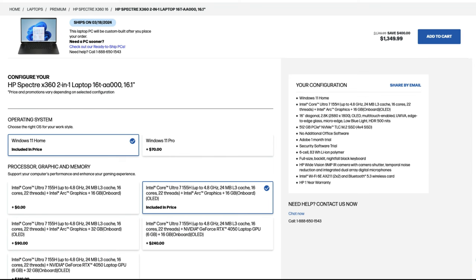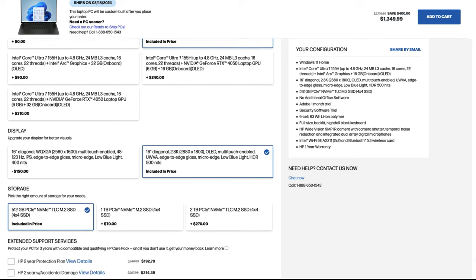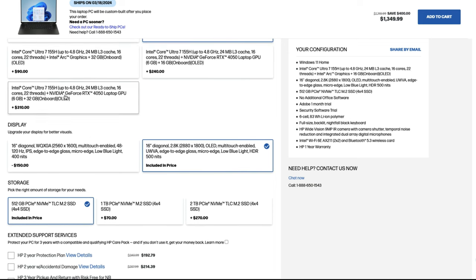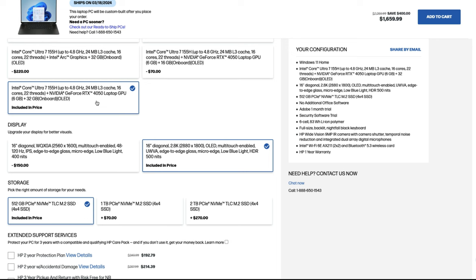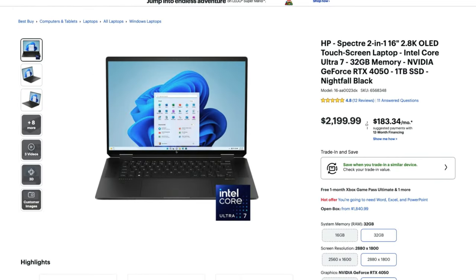Let's take a look at the pricing differences between the Spectre x360 and the Book 4. If we configure them the same way — 16 gigs of RAM, Intel Core Ultra 155H, with an OLED display — it puts us at $1,349 for the x360. The review unit I have is configured with the RTX 4050 and 32 gigs of RAM, so that configuration is $1,659. Over at BestBuy.com it's currently retailing at $2,199, so the best price right now is at HP's website.